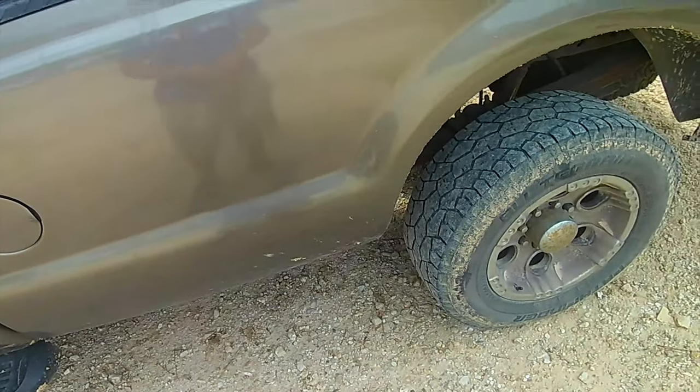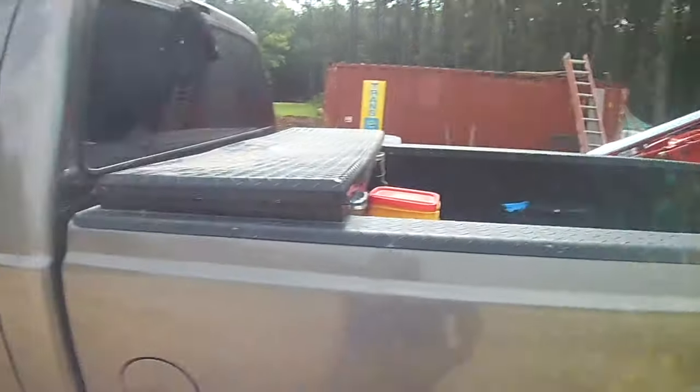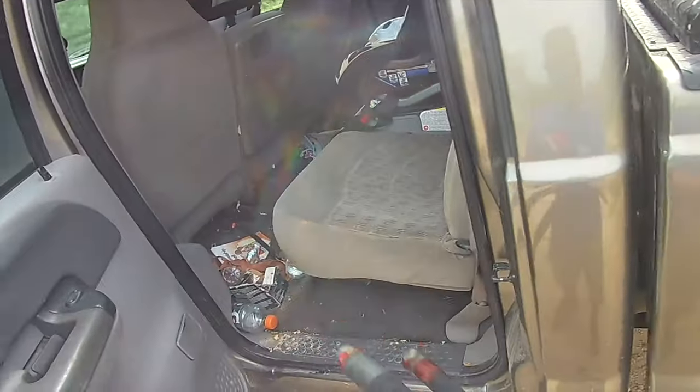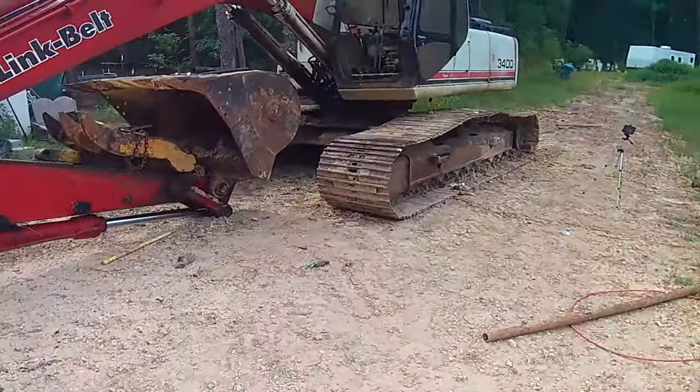Got my final drive and track put back together, and then I decided I was going to be proactive and take these two horrendous-looking hydraulic hoses off, because they look like they're going to fly apart at any minute. So I took them apart and took them to town to be repaired.